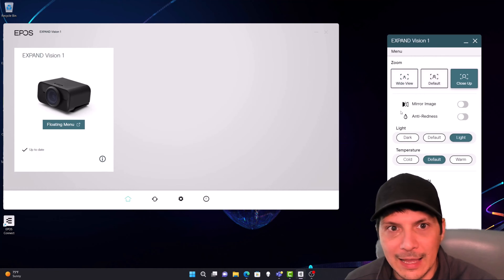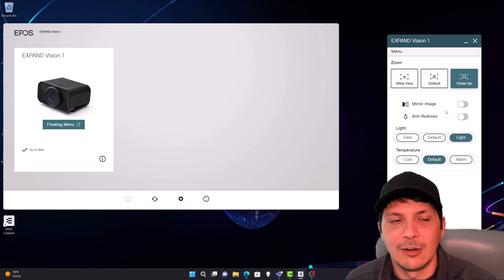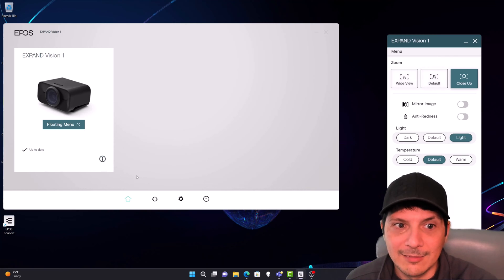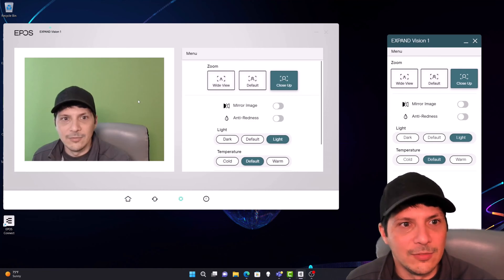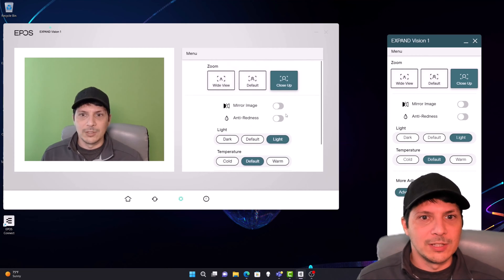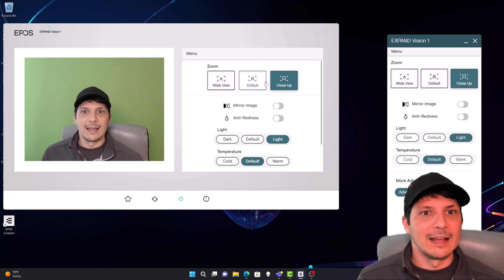We have this floating menu we can pop out that gives us control of our video. If we want to keep that handy while doing video in another application — Teams or wherever — we can control the features of what that video looks like right from here. You can check for firmware updates in the updates overview, but we're up to date. Clicking on the device gives us a preview, and we've got a few settings to customize the experience. We've got close-up view, a default view, and a wide view which comes out even wider.